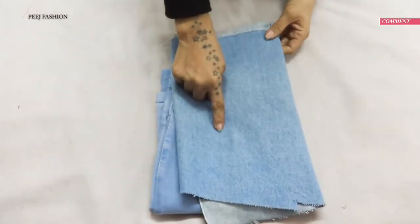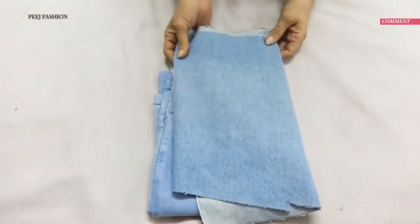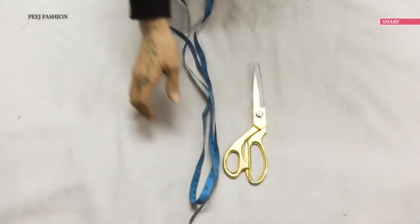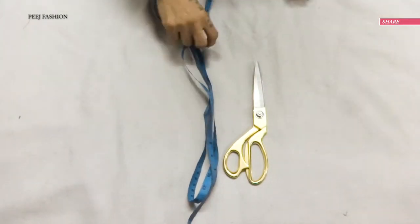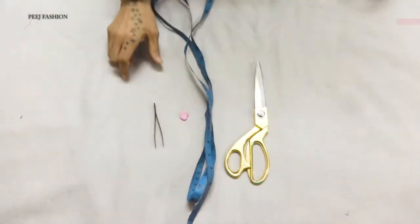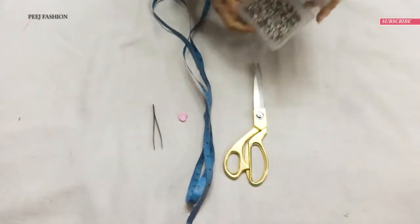For materials, you will need half a meter of denim fabric, scrap denim fabric, scissors, inch tape, tailor's chalk, a tweezer, and a few tailor's pins.